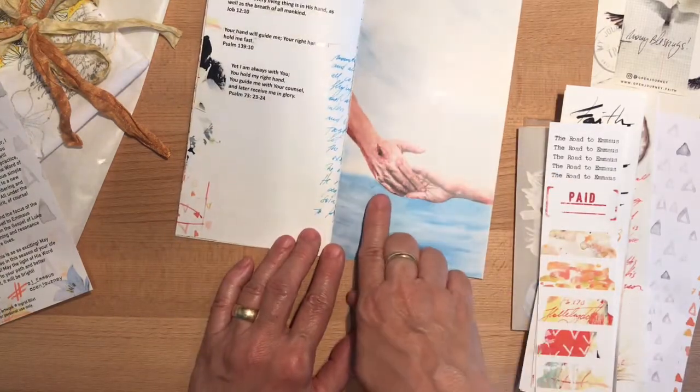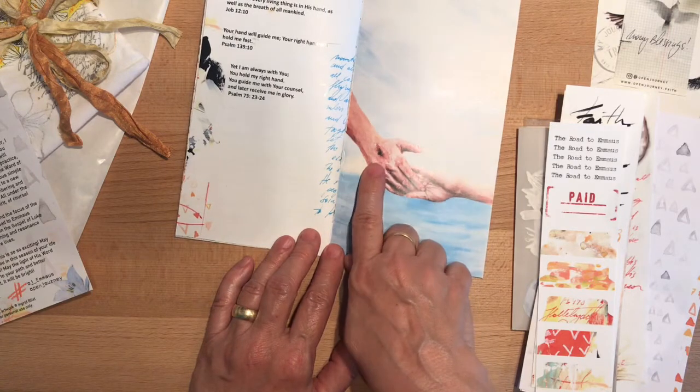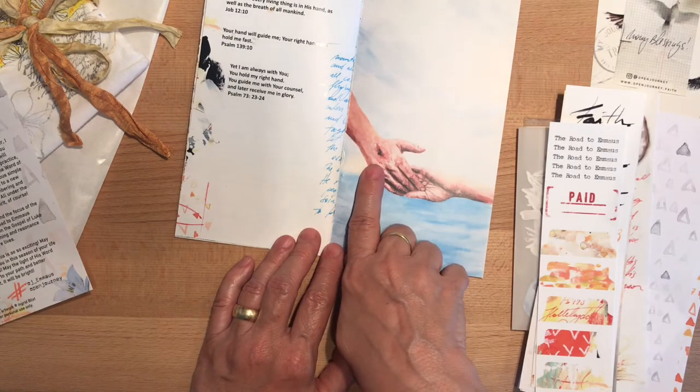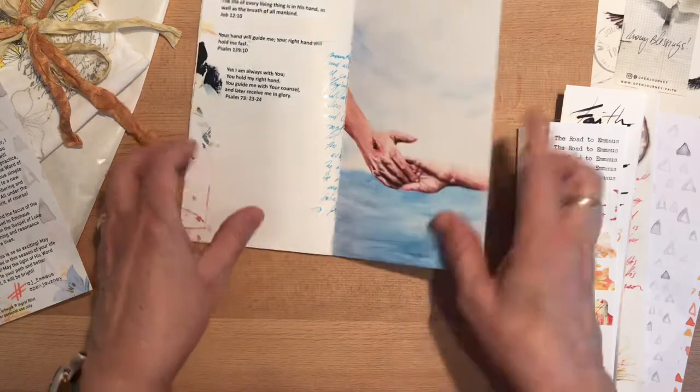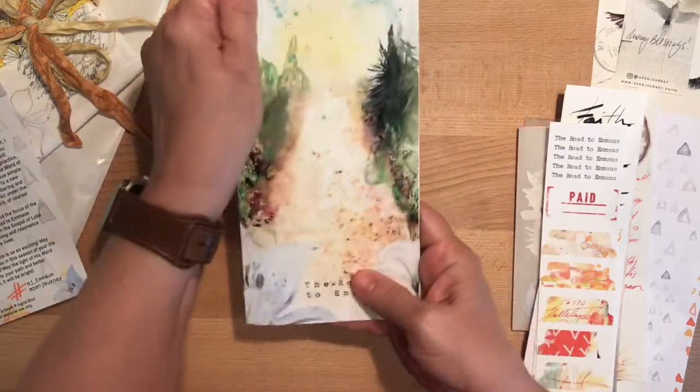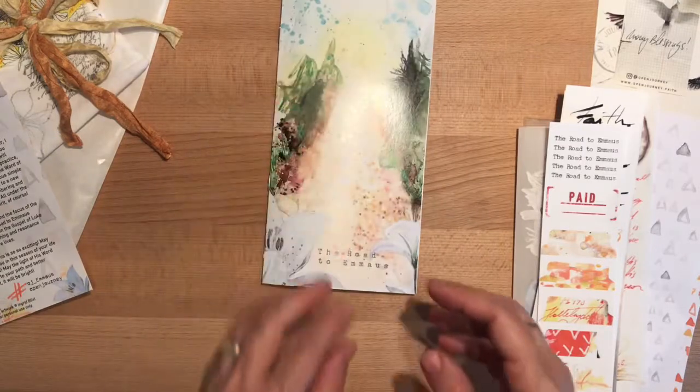This is a beautiful picture here — the scars in Jesus' hands and the wounds. That is just really beautifully done — very nice. I love it.